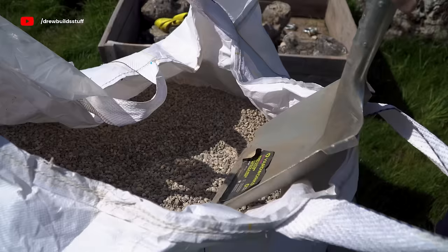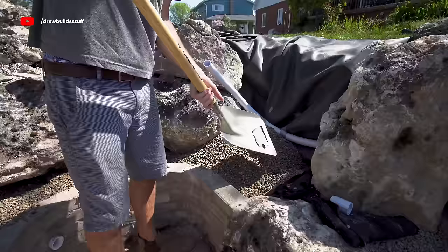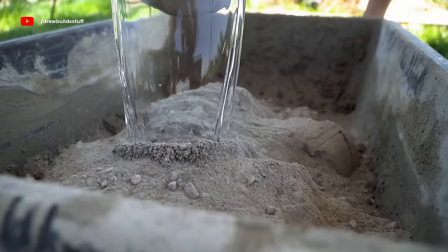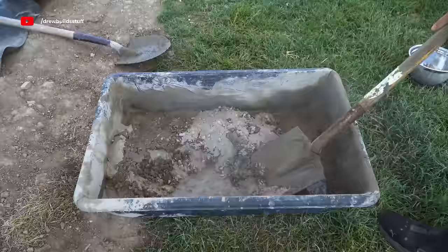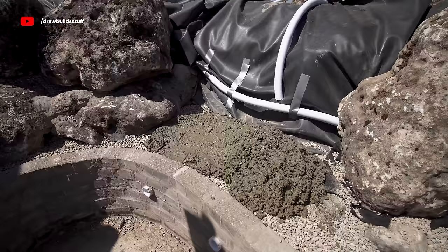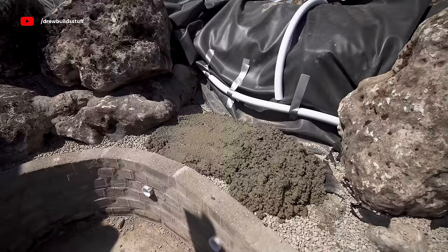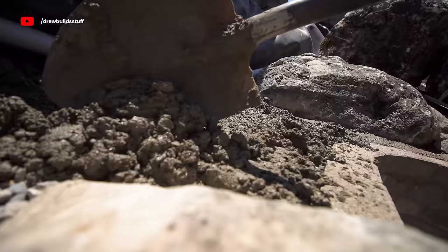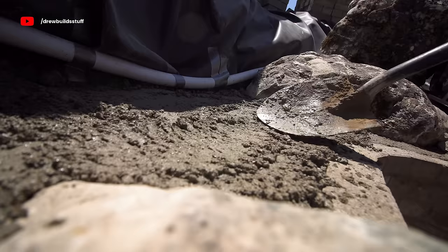The next day I took pea gravel and leveled it to about two or three inches below the top of the brick, then hand-mixed about 10 more bags of concrete to pour the seat slab. This concrete probably should have had rebar, but I didn't have any around and didn't even think of it until the concrete was already down — too late. That's one of the costs of doing a new thing every month: you really don't know what you're doing a lot of the time and think of things after the fact when it's too late.